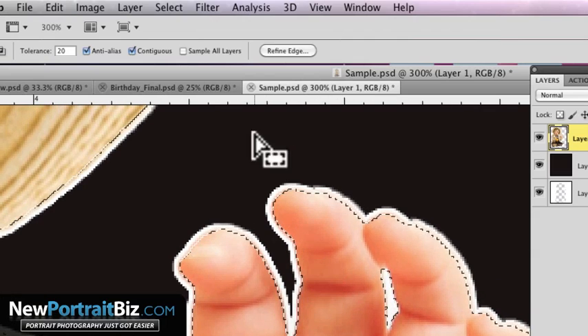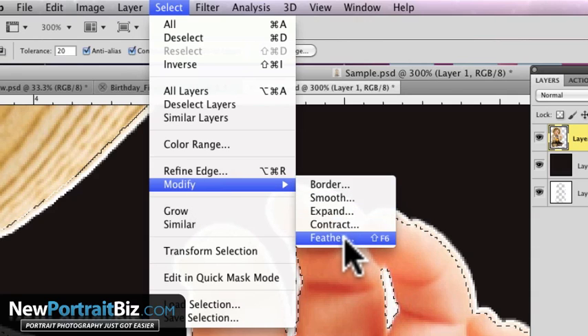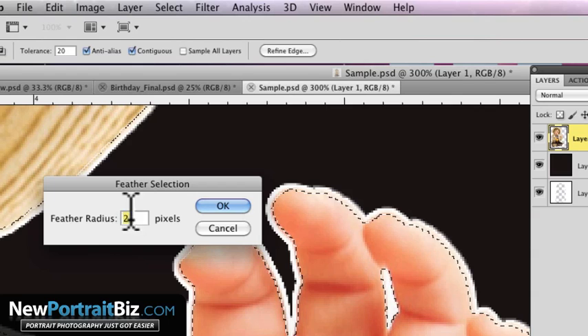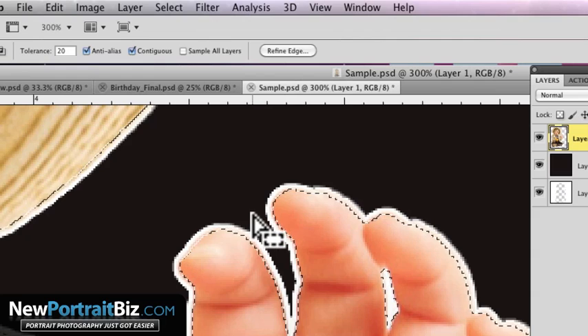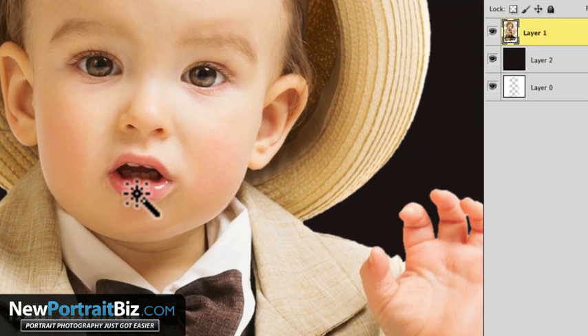What you want to do instead is go to Select > Modify > Feather. Your feather is going to determine the radius. I usually go 0.5 — that's what I use. Sometimes I'll use 1 depending, but it's usually 0.5. Click OK, and then hit Delete. Deselect, and you can see now we have a nice soft edge. I'm zoomed way in at 300%; if I zoom out, you'll see it still looks good.